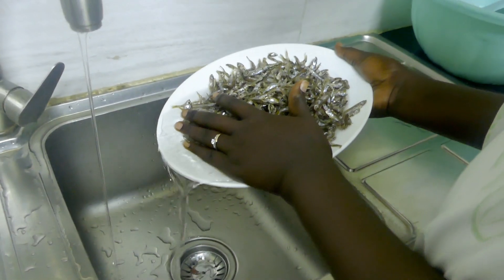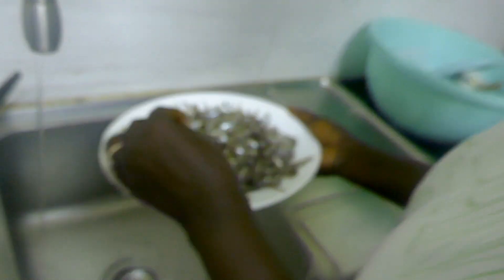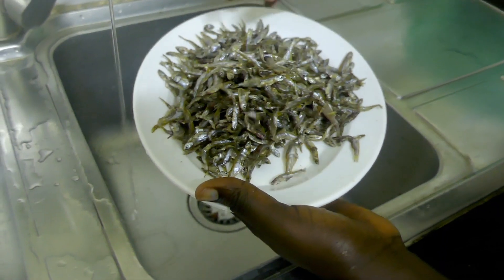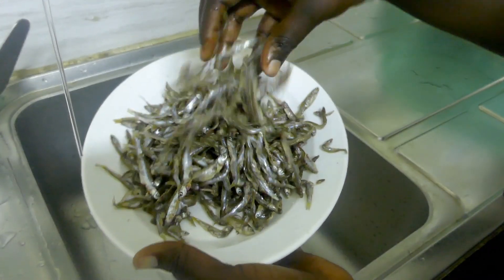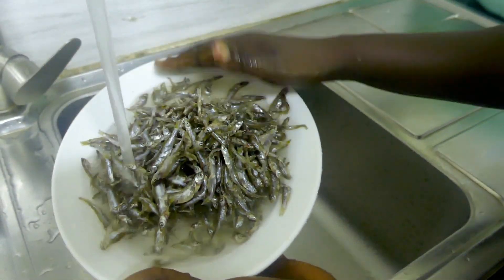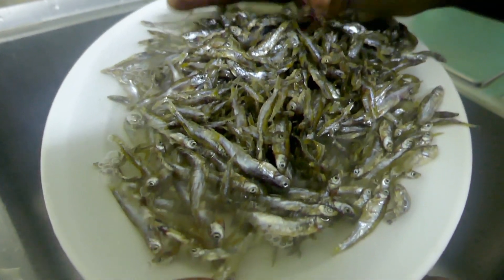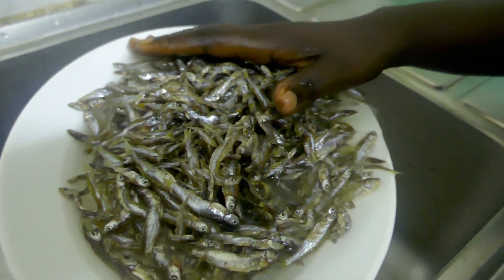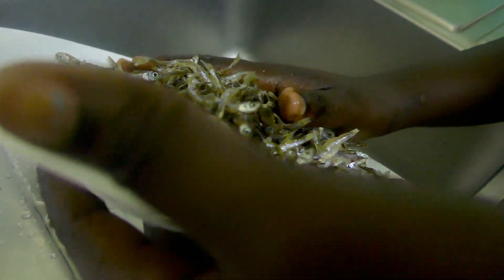So now my wife is going to wash our amina. If you want to cook amina you have to wash it, because our amina is a bit wet so we just wash it with cold water. You don't have to use hot water — it's already wet, so just wash it in cold water in the sink.